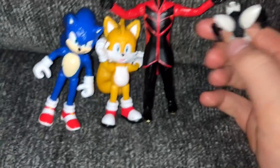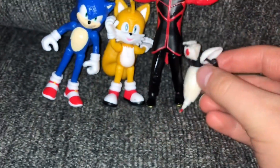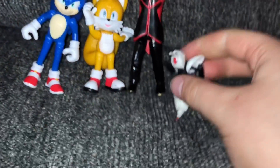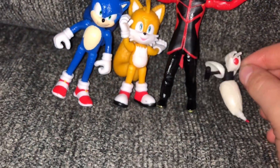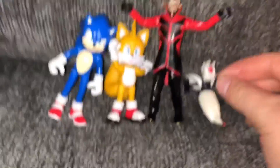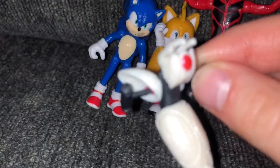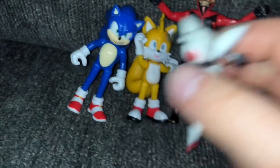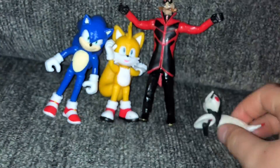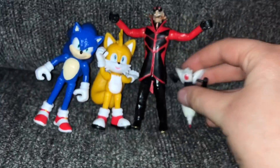Now moving on to Eggman's little robot — the Buzz Bomber. The Buzz Bomber is a pretty nice figure. We don't see many Eggman robots as figures. We saw his crab robot, but I didn't get it because I was getting these. I like the style they're going for with the Buzz Bomber in the movie — it kind of looks like his little Egg Ponzi from the first movie. Pretty nice.